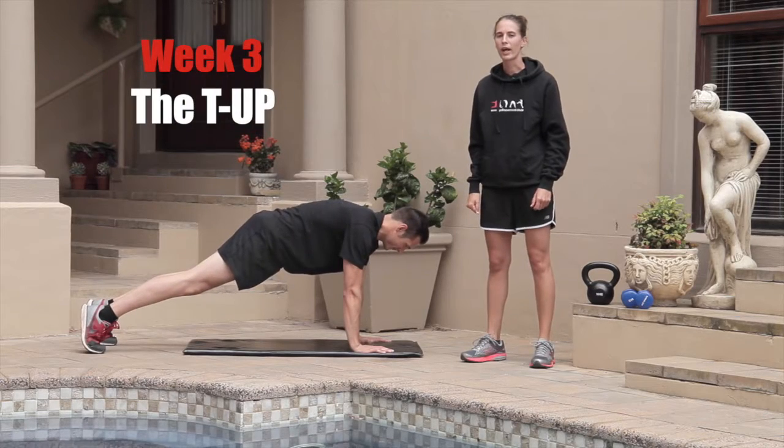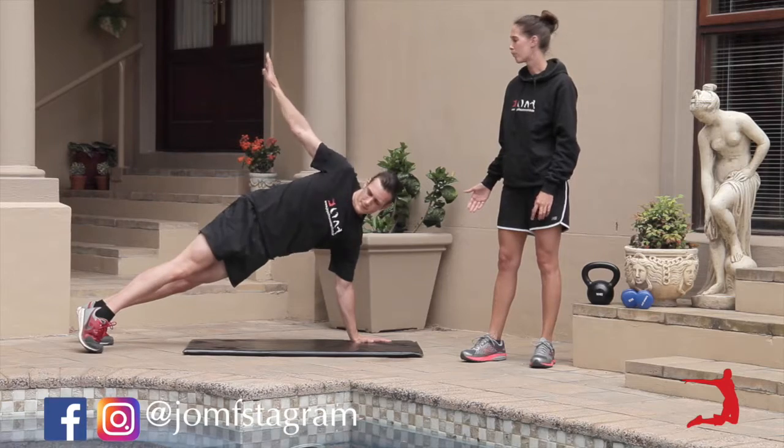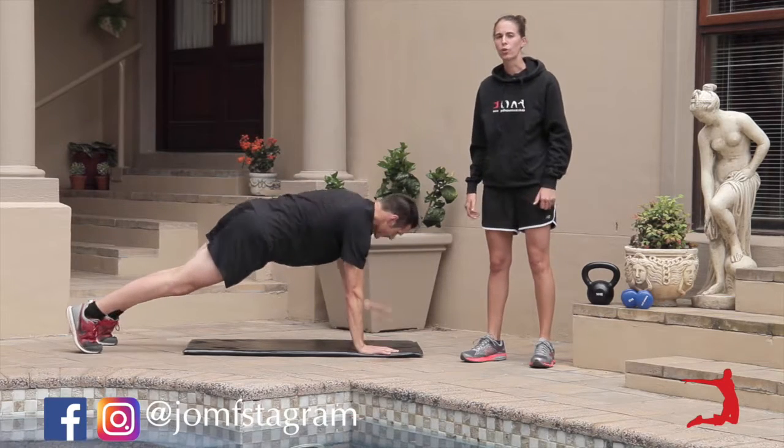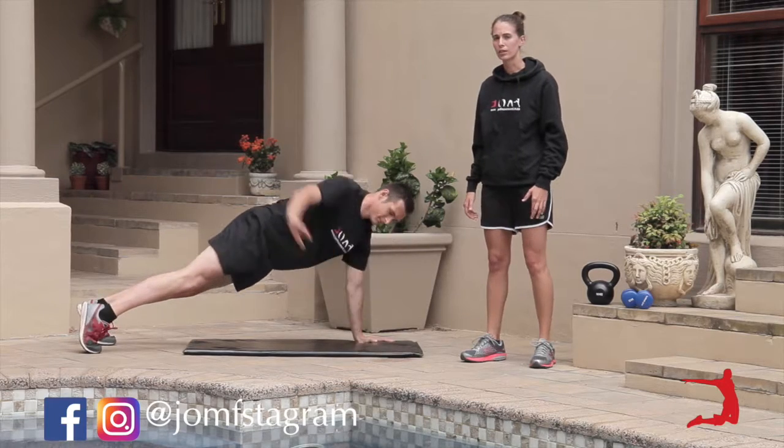Welcome to week three. We have the T-up. Heinrich is demonstrating the T-up for us. He's working the shoulders, the oblique muscles. He's also working the chest and the core.